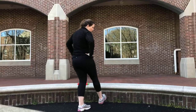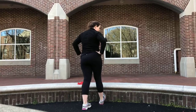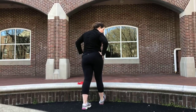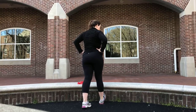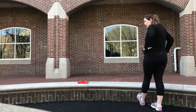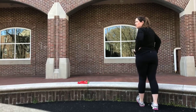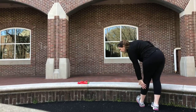Now we're going to do a calf stretch. I'm using this little brick wall to show you. Put your toe up and lean in — my whole body is straight, leaning into the shoe, stretching my right calf. Then switch to the left foot, toes up, and lean in. You can do this against a wall or a stair — just getting that backside stretch.